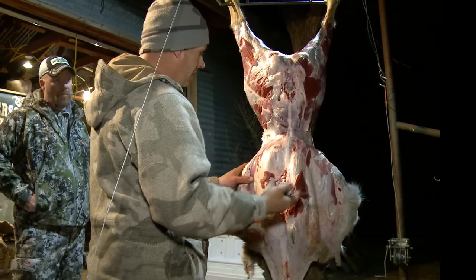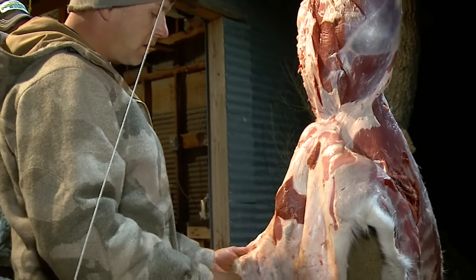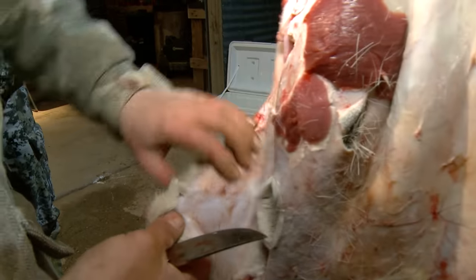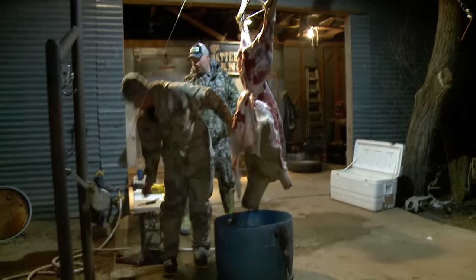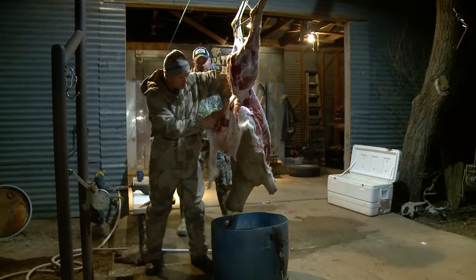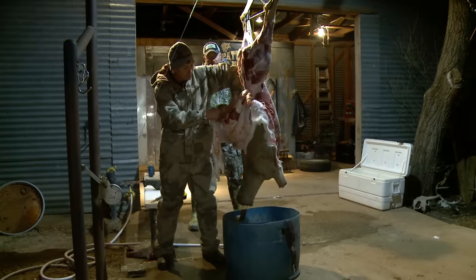If I don't have a good hold and can't grab it well, I'll just cut a little hole in the skin like so — now you've got a handle to grab onto. Grip it, put your palm up against the deal, and push down.